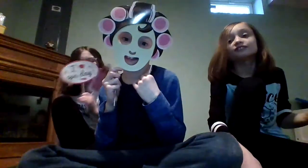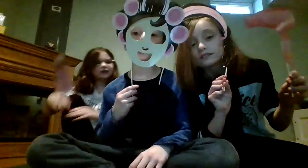We're going to do a photo shoot! Actually, wait — we're gonna do a guess who game.